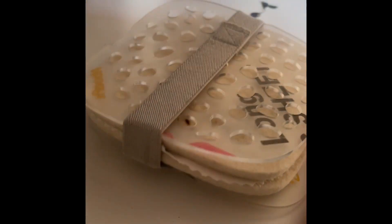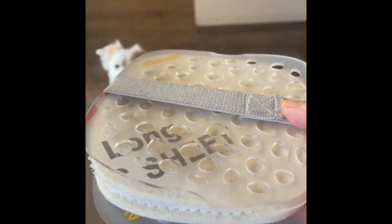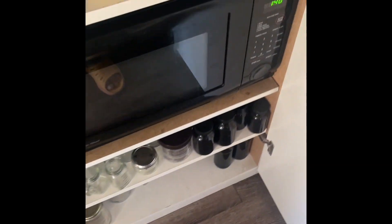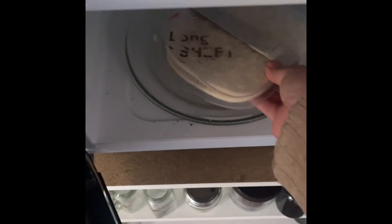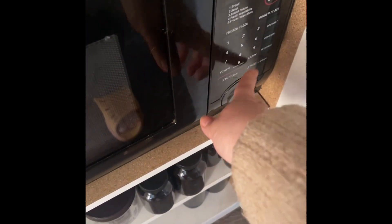You're just building a sandwich. Then you take it over to your microwave and you stick it in for 30 seconds. Let's go into the microwave. 30 seconds.